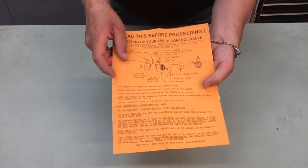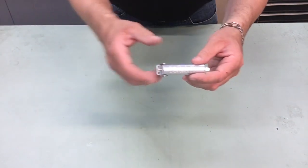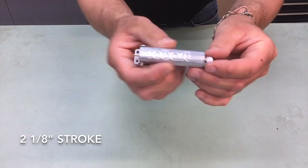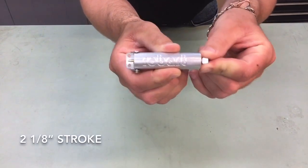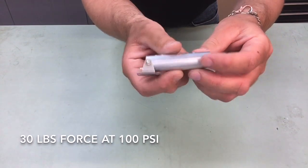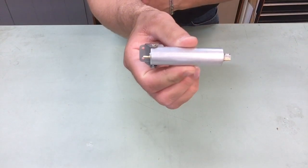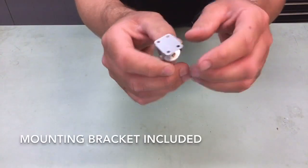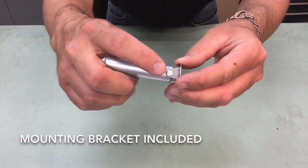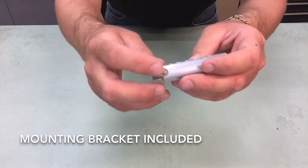If you have further questions on those, check out the previous videos where we went into detail on both. Part number 166 is a 5/8 inch bore, 2 and 1/8 inch stroke air cylinder. It offers 30 pounds of force at 100 psi. This has two straight nipples on either side for mounting your airline. It also offers a mounting bracket with four mounting holes, which is installed onto the air cylinder with a clevis and an e-clip.